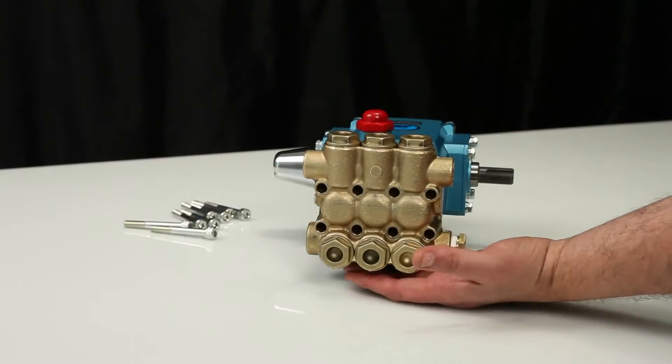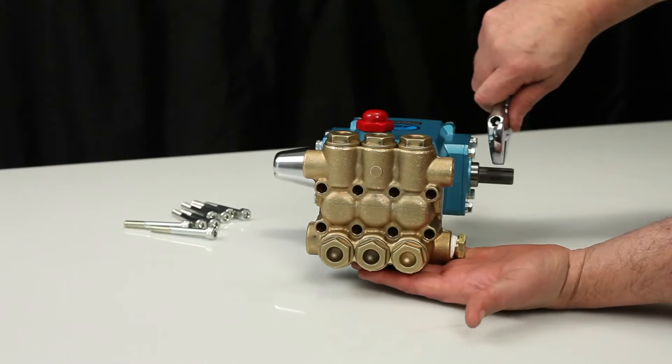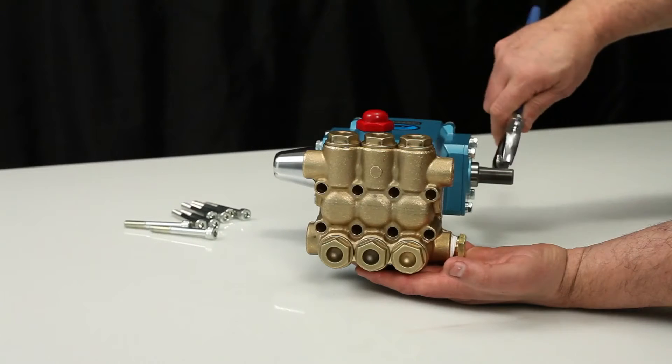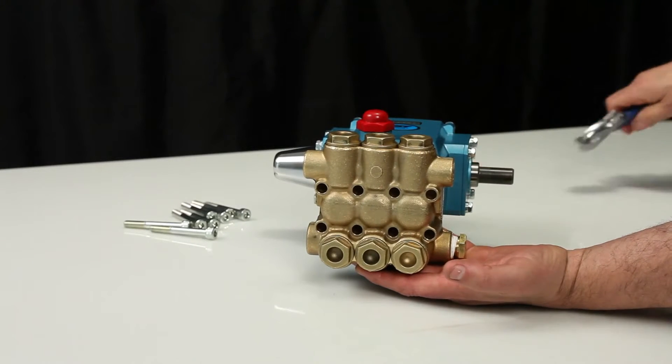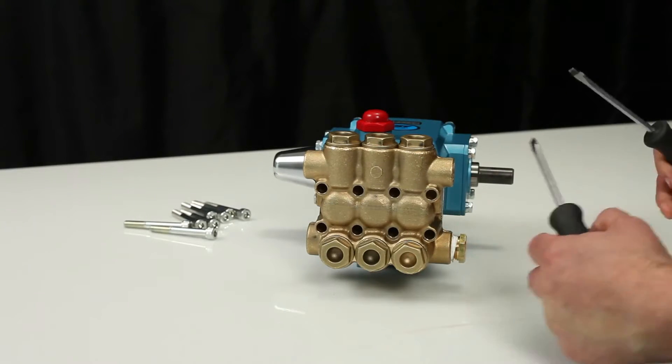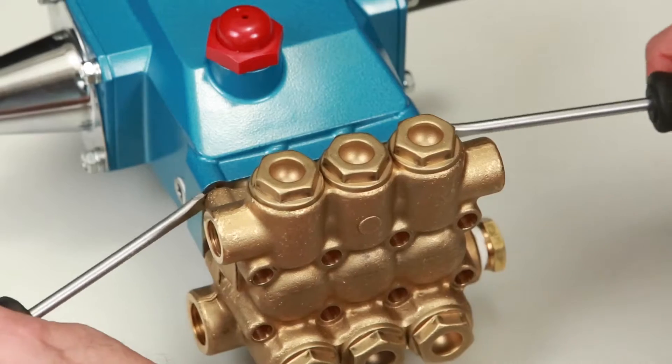To create separation between the manifold and crankcase, rotate the crankshaft until there is a gap between the manifold and crankcase. Once separation has been made, use two flat tip screwdrivers to pry the manifold away from the crankcase.